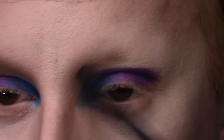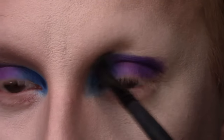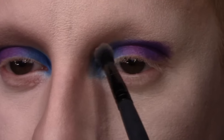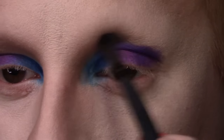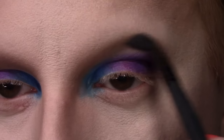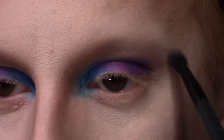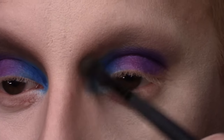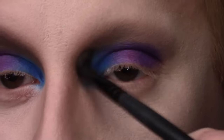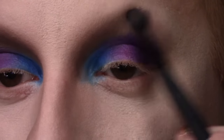Then taking my trusty Kat Von D Shade and Light Eye Contour Palette and the shade Lazarus — this kind of medium grey transition shade — I'm applying that to where I'm going to be blending out my crease, using an ELF crease brush. Because the pigment of the Urban Decay shadows is so strong, I don't have to worry about being very precise. Then I am taking the shade Salios, a kind of deeper grey shade, and just deepening up the bottom of that crease.